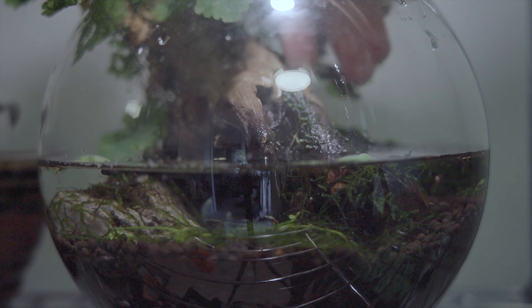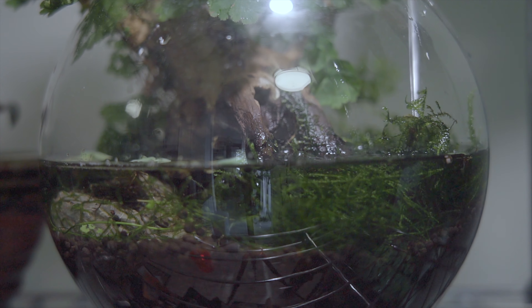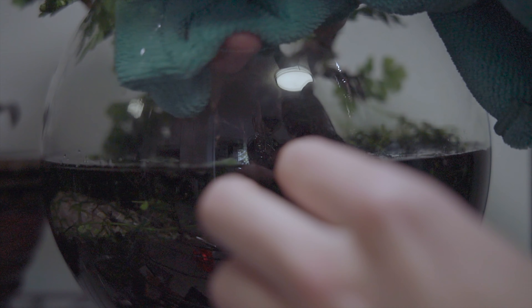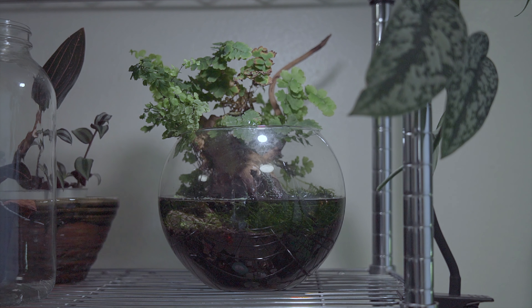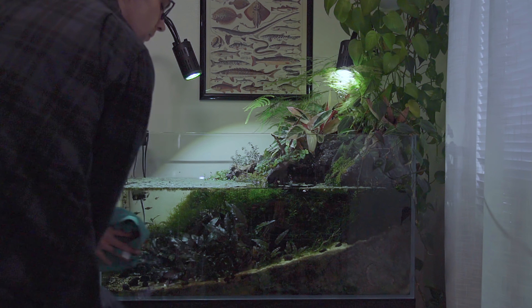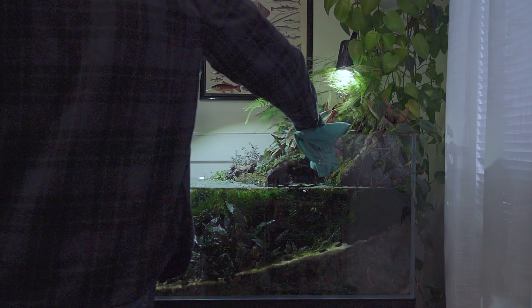Speaking of the riparium — or bowl riparium I guess, there's a few now — I'm actually going to be adding some of the moss from the trimming from the day before into the bowl, because a few of the plants in here died off and I kind of neglected this thing for a few months. It seems to be doing okay. Some of the leaves are crispy but the maidenhair fern, some of the moss, and the floating plants all seem to be growing at least decently. Now we're just doing some final touches on the riparium before we move on to the paludarium.